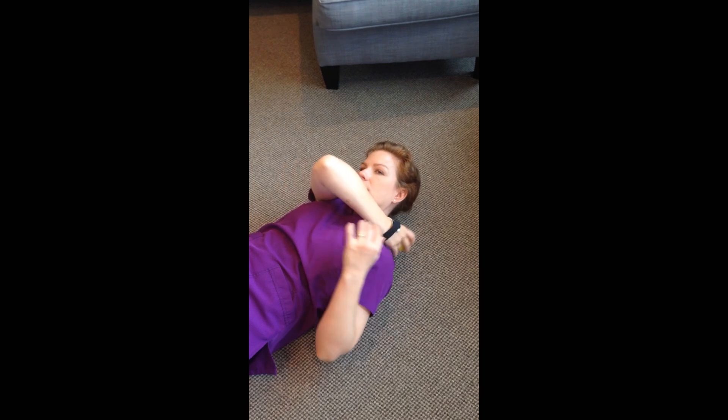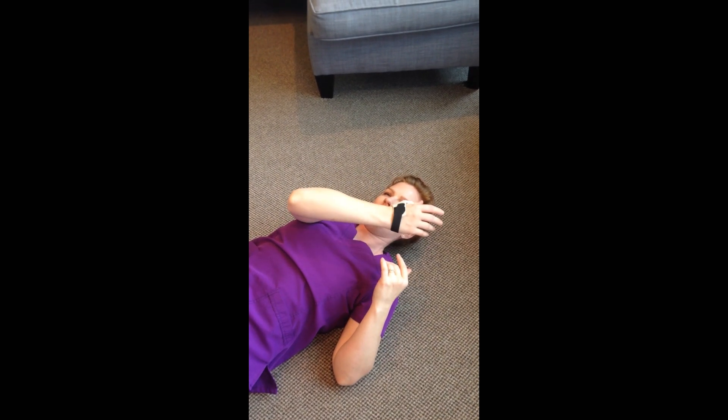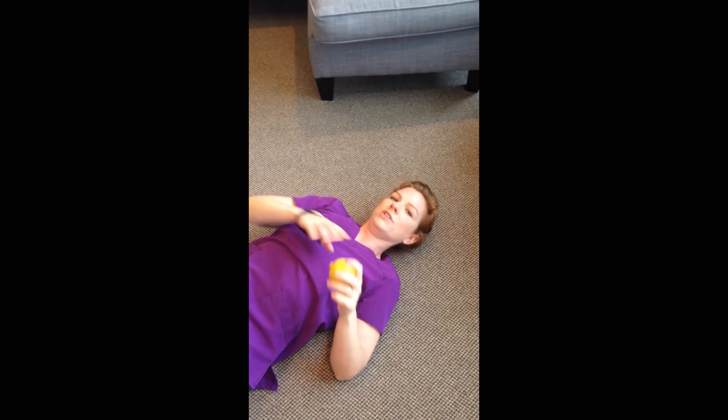You can also work your upper trap. Find the trigger point there and lean into it. Sometimes you can let go, and sometimes you have to hold it. Hold for 30 to 90 seconds until the symptoms diminish.